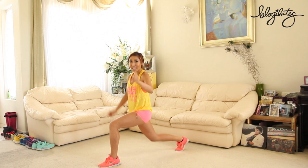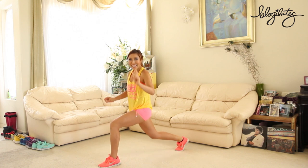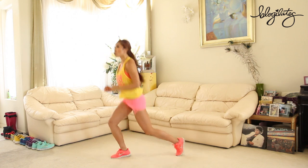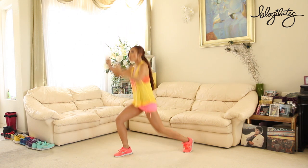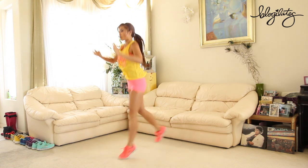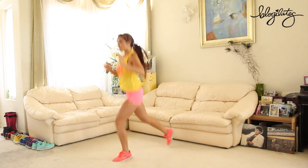We're gonna go into jumping lunges in just a second. Get ready — three, two, jump it up. Here we go. Switch, switch, woo, let it burn. Sink into it. Nice work.